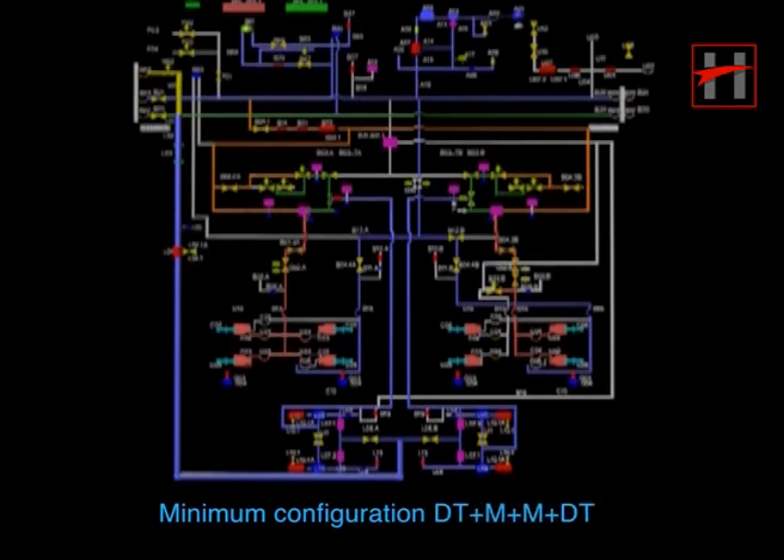This is the complete piping diagram of the integrated braking system of the DT car. The minimum configuration of the train is DT plus M plus M plus DT, but for educational purposes, it will suffice to explain the working using only the DT car.